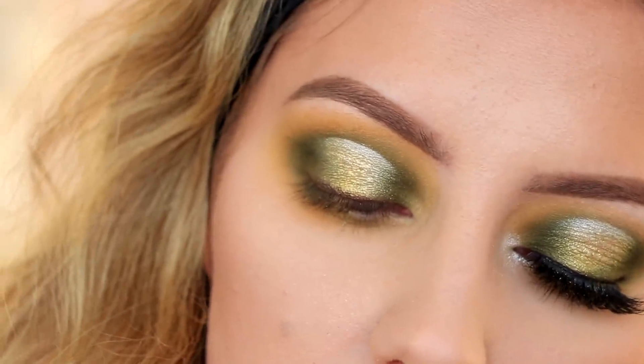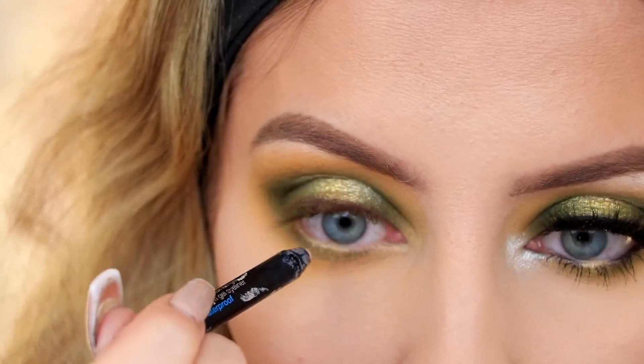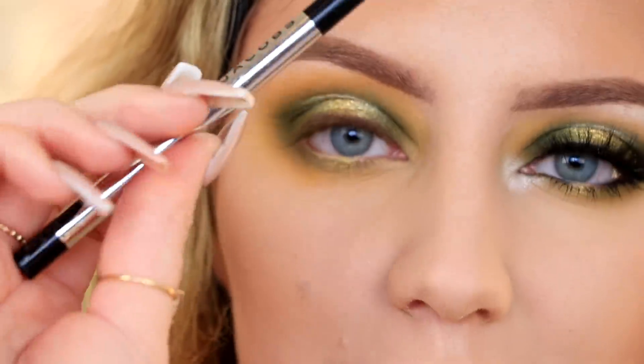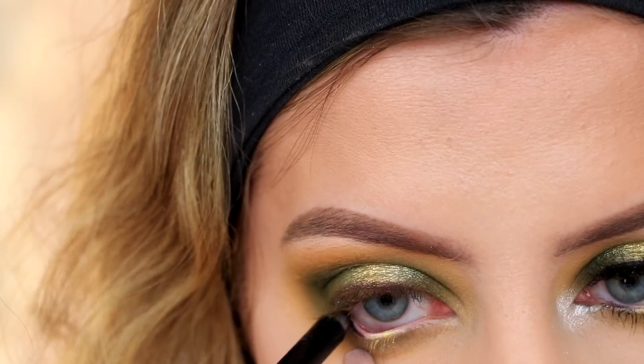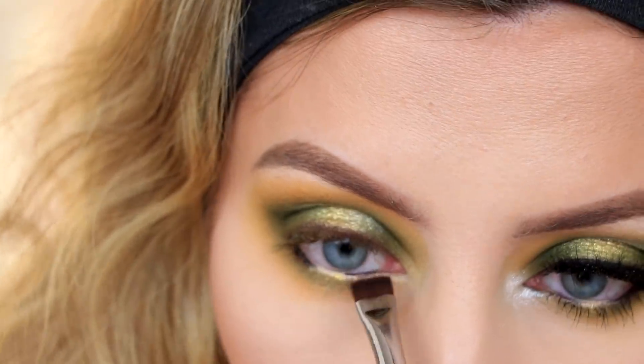This is the Sephora Collection waterproof liner in shade 03 — I'm putting that right over the eyeshadow only in the center of the waterline. Then I'll take my black eyeliner, the Marc Jacobs Highliner, and put that on the rest of my waterline. I'm going to stamp Prowl right over that black liner.